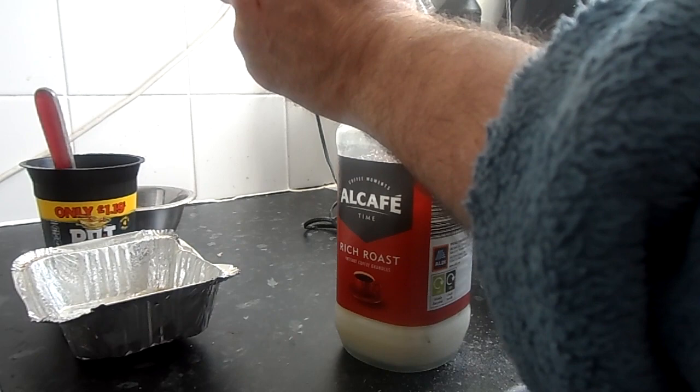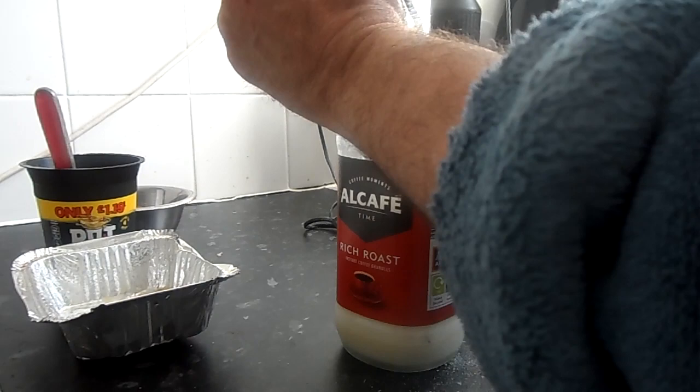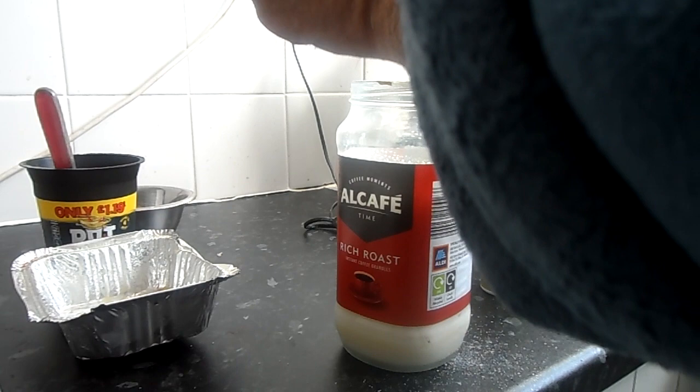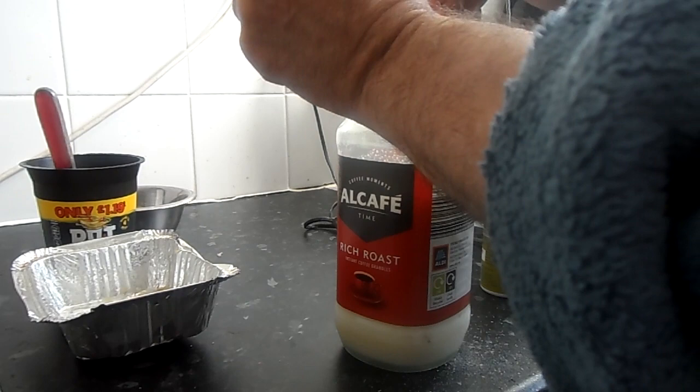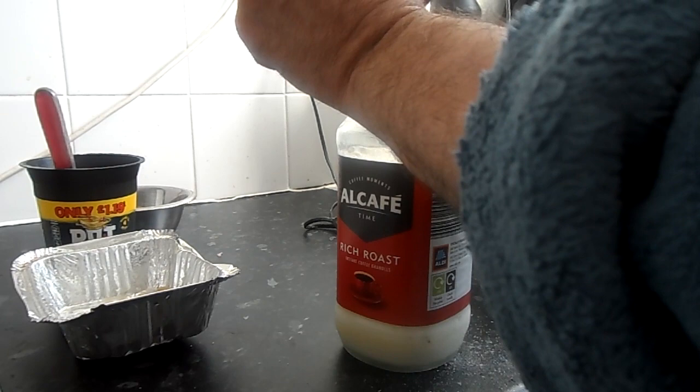Then get your flour, which is going to be the fun part, and just put that in. Now if any of you saw the Yorkshire pudding video I did the other day, you'll see I used the big bowl and ended up with half the mix over the kitchen counter, all over the computer, all over the BAMIX, all over the kitchen counter everywhere.